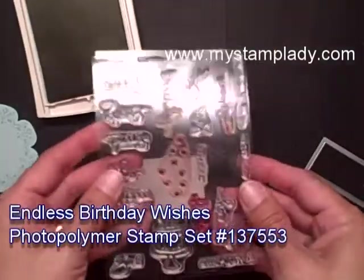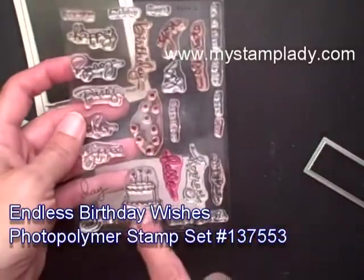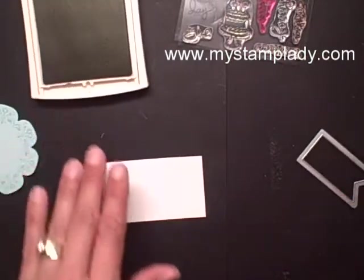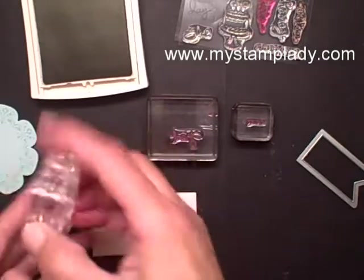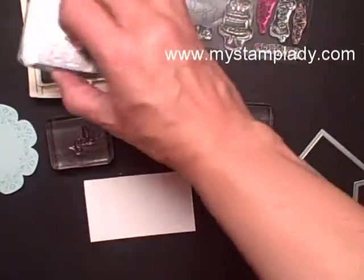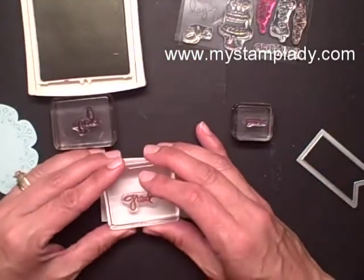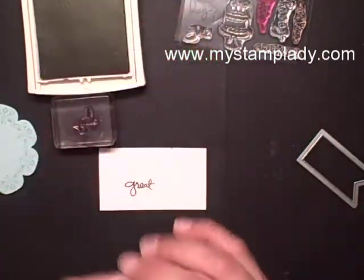For the sentiment, I used a stamp set called Endless Birthday Wishes. What I'm finding is with this set, it really is endless — even without the birthday cake or using the birthday sentiments, you can stamp a lot of different sayings. I'm going to start with the word 'Great' and I'm doing this in Blackberry Bliss. My goal is to write 'have a great day,' so let's stamp 'Great.' Because it's photopolymer, it's really nice and easy to see through.